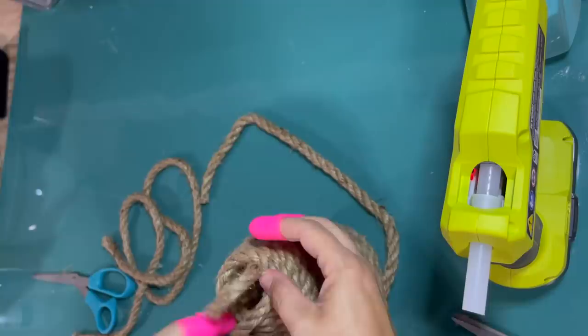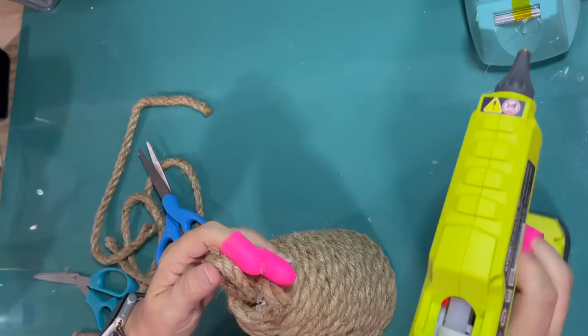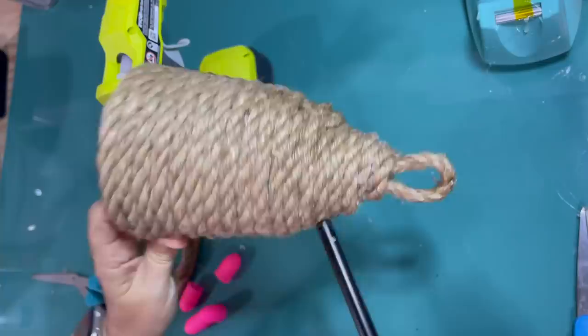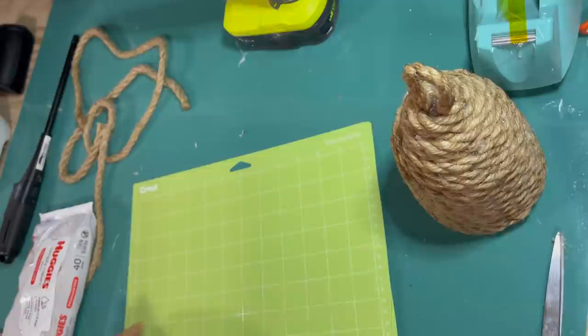I'm going until the hole is closed at the top with the handle sticking out. That should be enough rope, so I'm going to measure it, cut it, and glue the top. These little pink things on my fingers are hot glue protectors from the Dollar Tree — they are helpful, but the hot glue is very hot so you can still feel it. Here I'm going over it with a lighter, which basically burns off all the extra fibers and cleans it up.